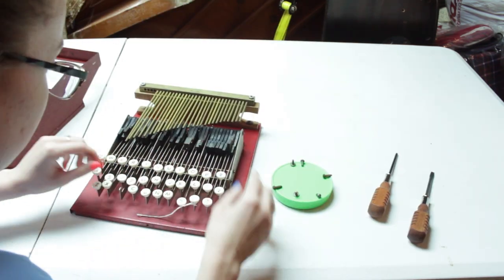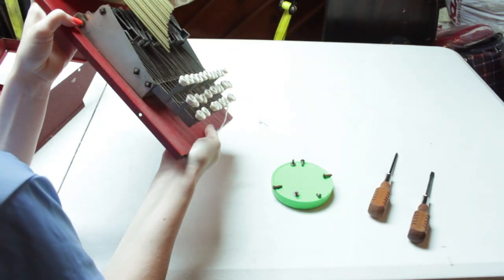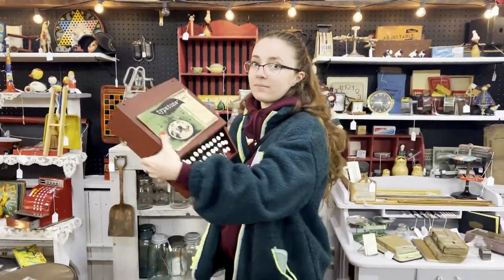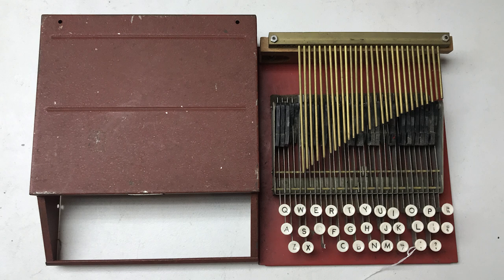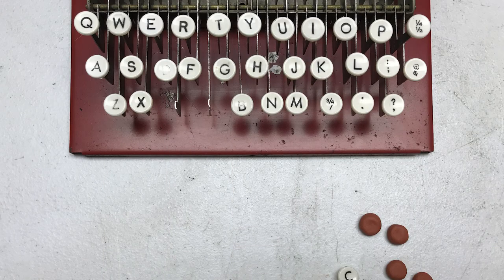Hey guys, it's Sarah from Just My Typewriter, and I have another repair project for you. I picked up this slightly bizarre typewriter toy called the Type-A-Tune, which allows the user to play a typewriter keyboard layout like a chime piano. And of course when I found it, it was broken.